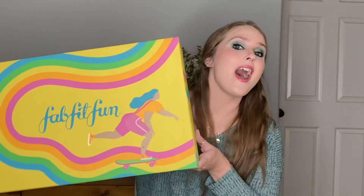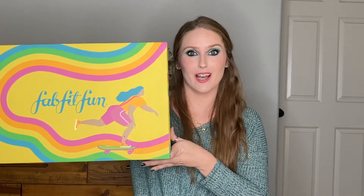So today what we're going to be doing is the Spring FabFitFun unboxing. Now this is not sponsored. I do not always get the FabFitFun box. Just so you know, this is a quarterly subscription. I pay $54.99 quarterly, but you can pay annually where you do save a lot of money.